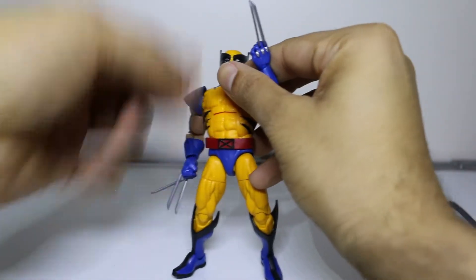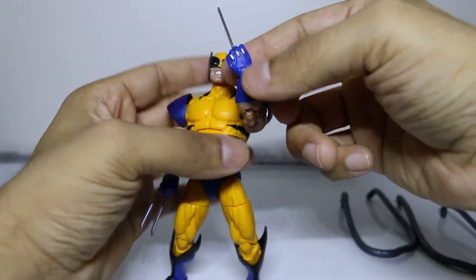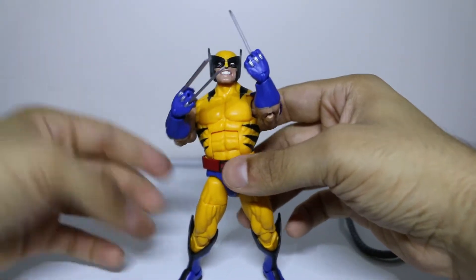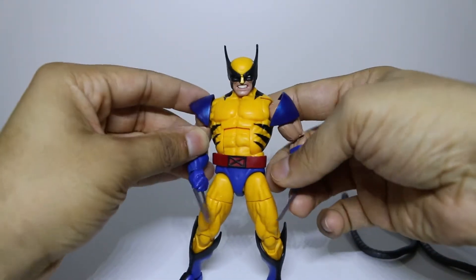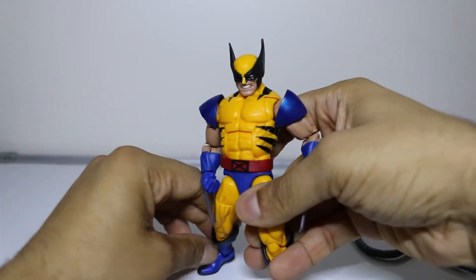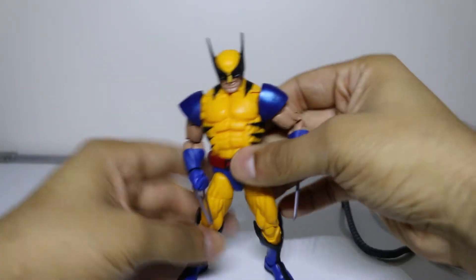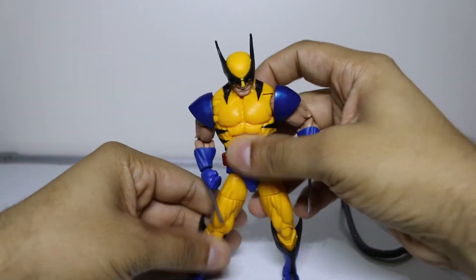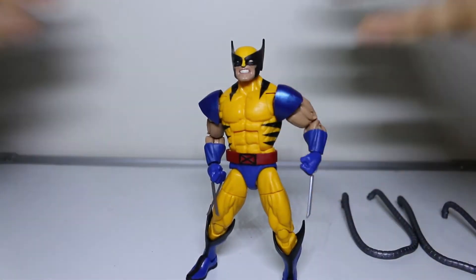You can take off his claws too, and you can just stick them in — now we have X-23 up in here. Anyway, this is John from The Casual Collector Show, very first episode. He can't even stand up for the life of me. Catch you later.